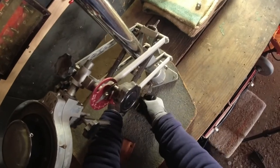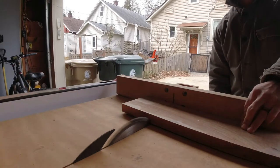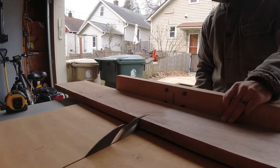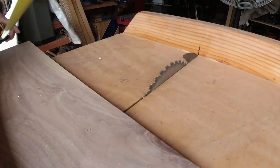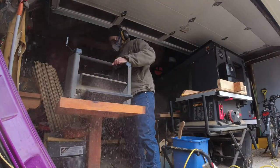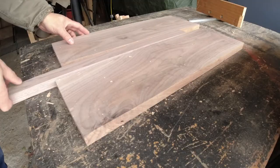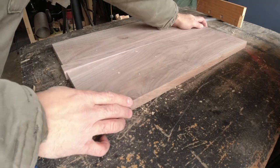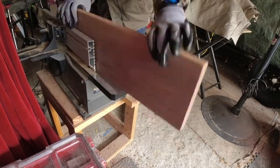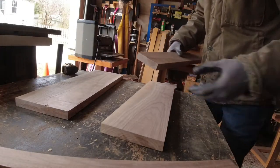I have to figure that somewhere out there there is a middle schooler, or maybe an adult, who is obsessed with this process. So I'm planing down some walnut wood trying to get to the width of that base. Here you can see that it's just shy of that original width, so I'm going to deal with it.